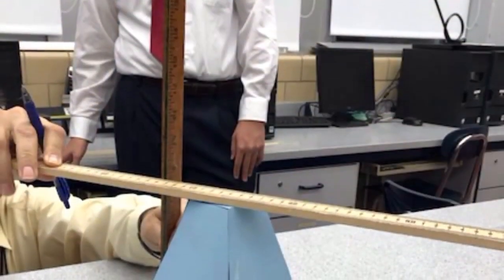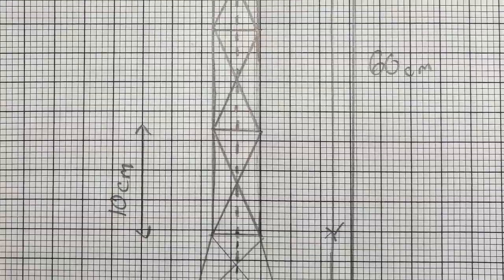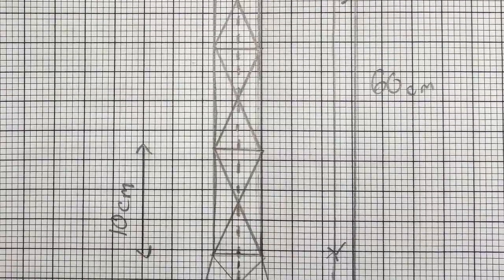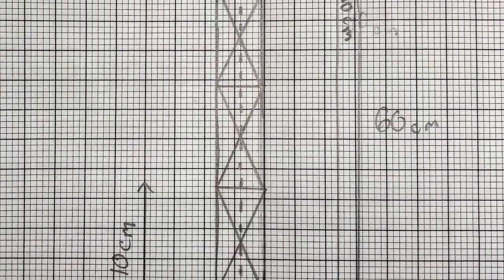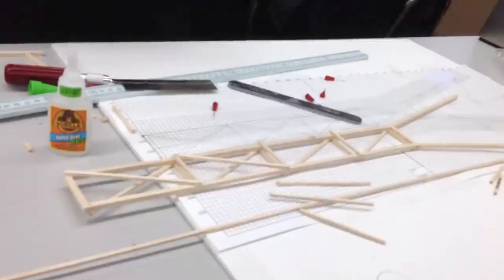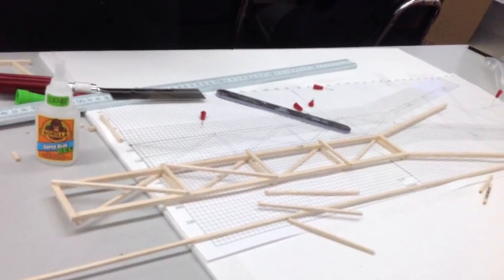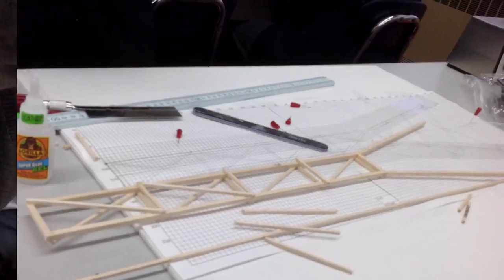A prototype of the tower base was designed to better visualize the dimensions of the bottom. Similar to the prototype, a scale drawing was created beforehand to understand the proportions of each section. Once a spec was made, we knew how long each of the sticks needed to be.